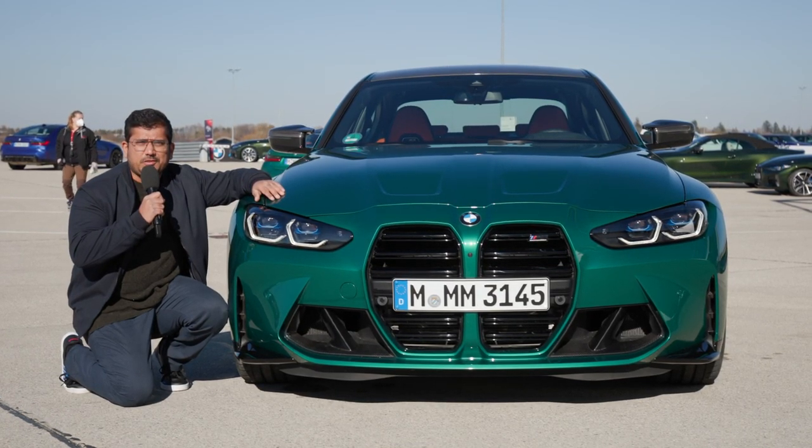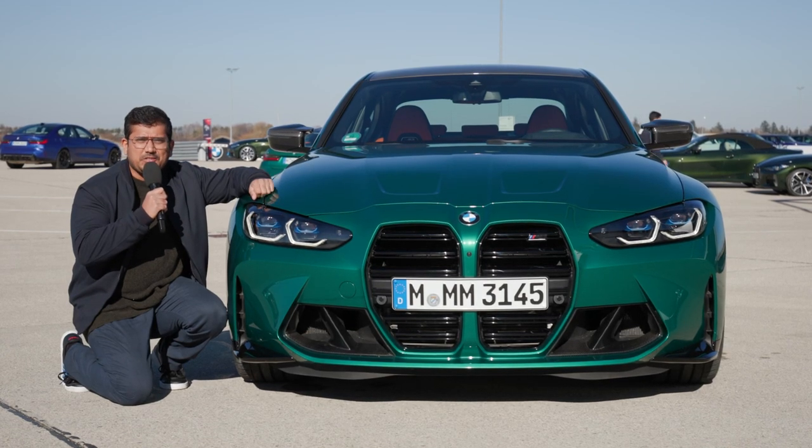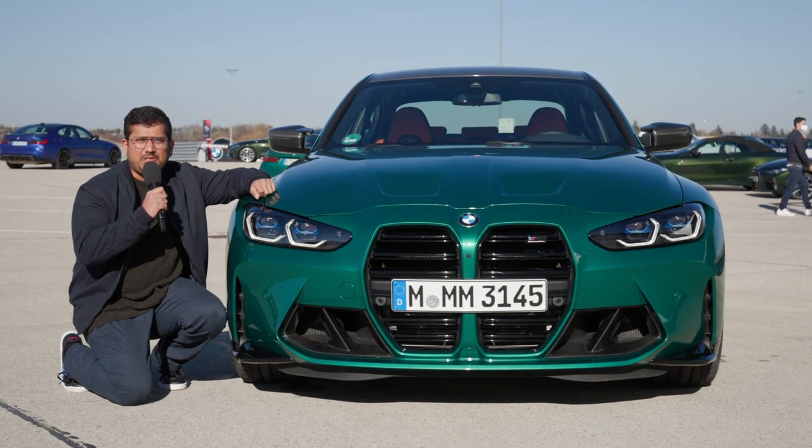Hello and welcome to another episode of AutoGFuel. Today with me are AJ and Jonas, and we're going to be taking a closer look at the 6th generation BMW M3.